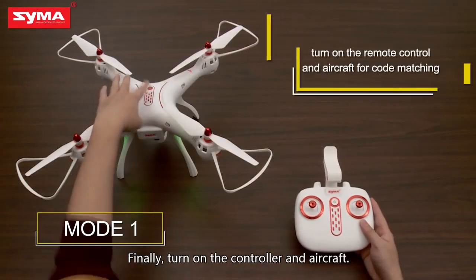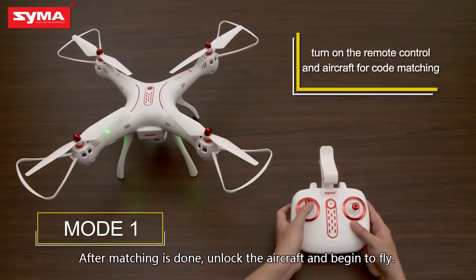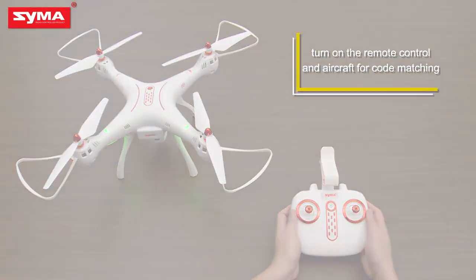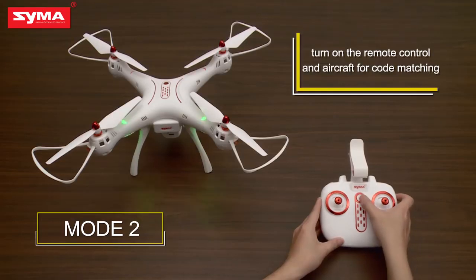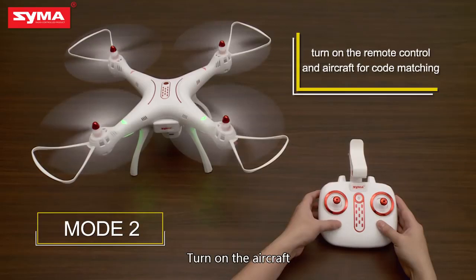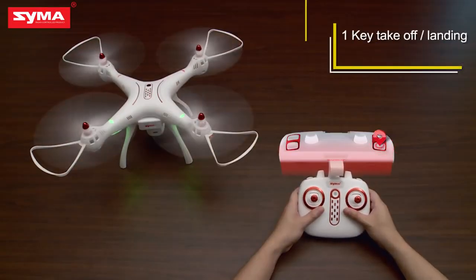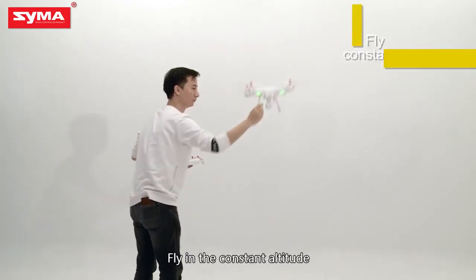Finally, turn on the controller and aircraft. After matching is done, unlock the aircraft and begin to fly. Turn on the aircraft. Turn off the aircraft. One key takeoff. One key landing. Fly in constant altitude.